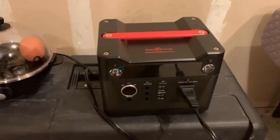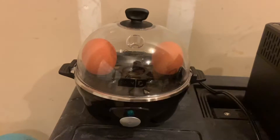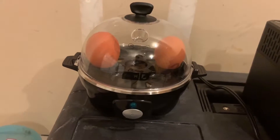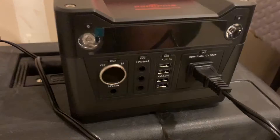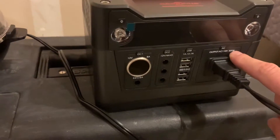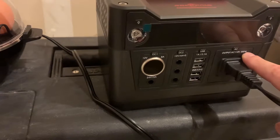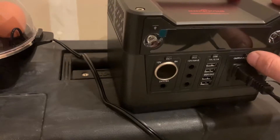This test is to see if my Rock Pals 300 can power this little portable boiled egg steamer, which has a maximum operating power of 360 watts. The Rock Pals has a continuous maximum of 300 watts but an overall instantaneous maximum of 600 watts for instantaneous loads.